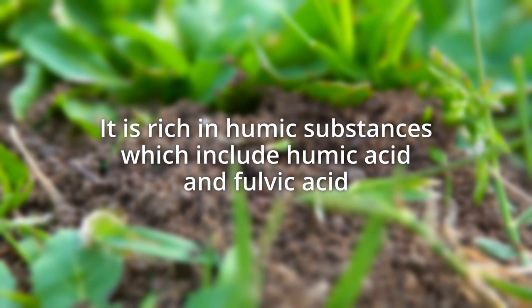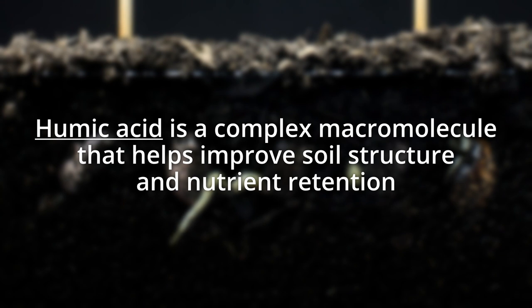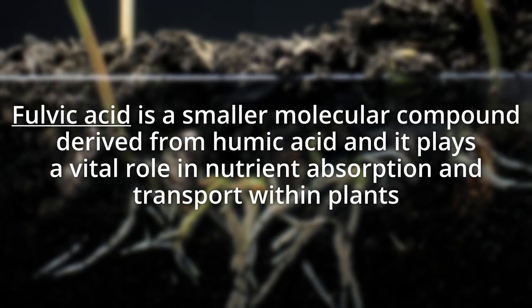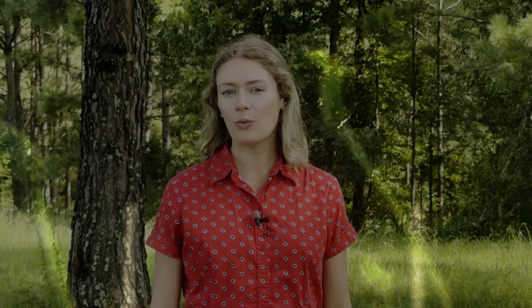It is rich in humic substances which include humic acid and fulvic acid. Don't be fooled by the term acid — it sounds like it would be harsh, but humic and fulvic acids have long been touted for their benefits to soil and plant health. Humic acid is a complex macromolecule that helps improve soil structure and nutrient retention. Fulvic acid is a smaller molecular compound derived from humic acid, and it plays a vital role in nutrient absorption and transport within plants.